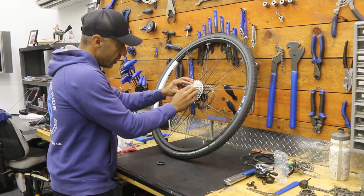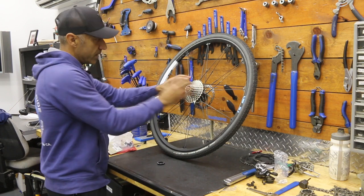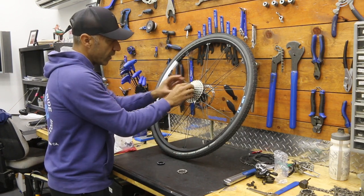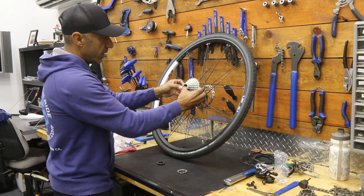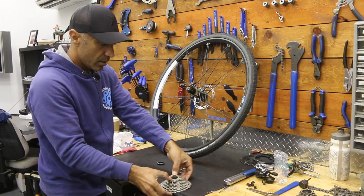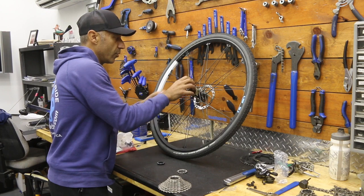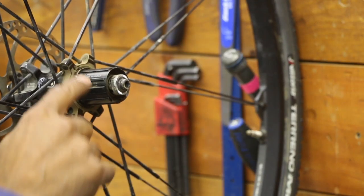I can't get this last gear to fit — it's just sliding around, which means I ran out of room. So I'm going to pull this off and see if there's a spacer I left on the hub. Yep — there's a real thin spacer, maybe a millimeter thick.